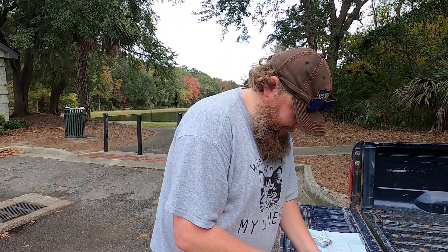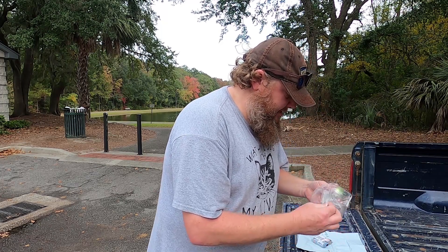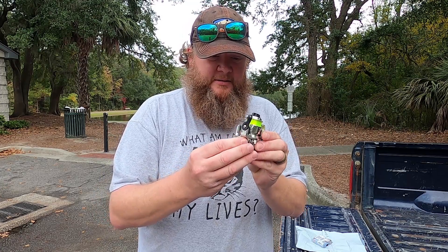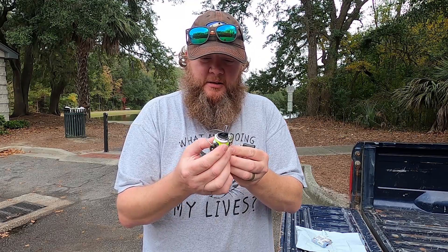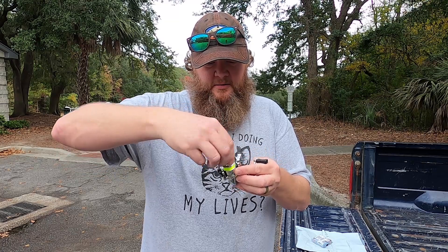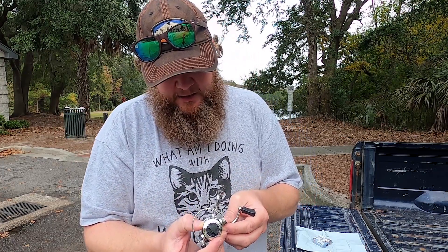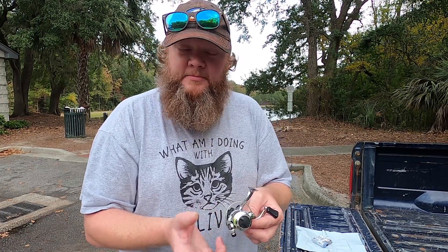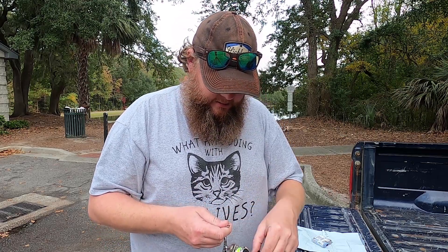Opening it up — does this already come with some line on it? Oh look at this tiny little guy — pocket spin, from Emrod. It has some line on it already. It's very light plastic, obviously. Honestly, pretty smooth drag — the drag is probably stronger than the line by a lot. Line capacity: one pound at 120 yards, two pound at 60 yards — makes sense. It's the XM 100, gear ratio 4.3 to 1. Honestly feels pretty smooth.